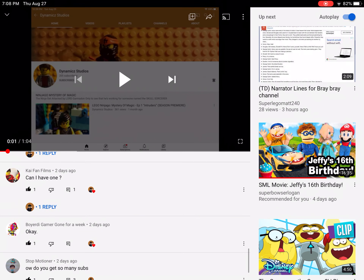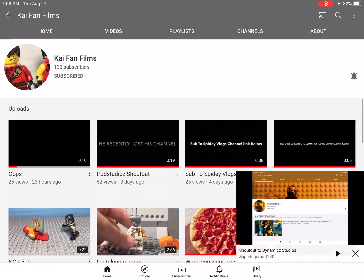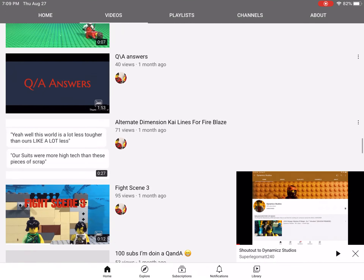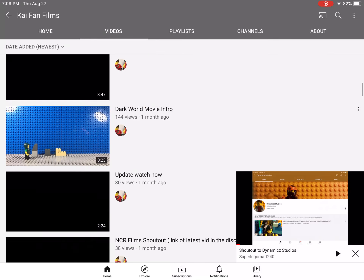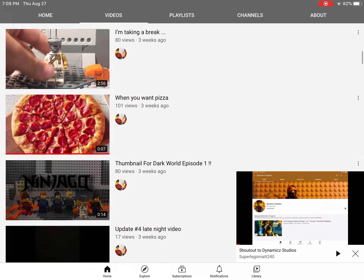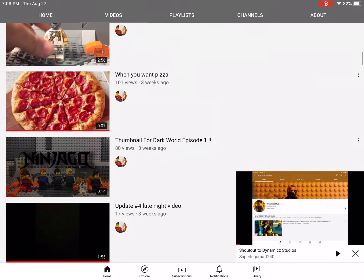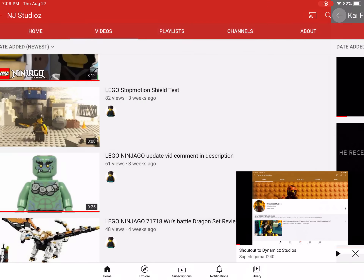And the last one is KaiFanFems, which is also a fan of Lego Ninjago. He made a lot of videos — like, not a couple, like a lot of them. As you can see, he uploaded the thumbnail — he will be making a Ninjago Dark World series, episode 1, which I'm so excited for. I'm going to be a fan of this.